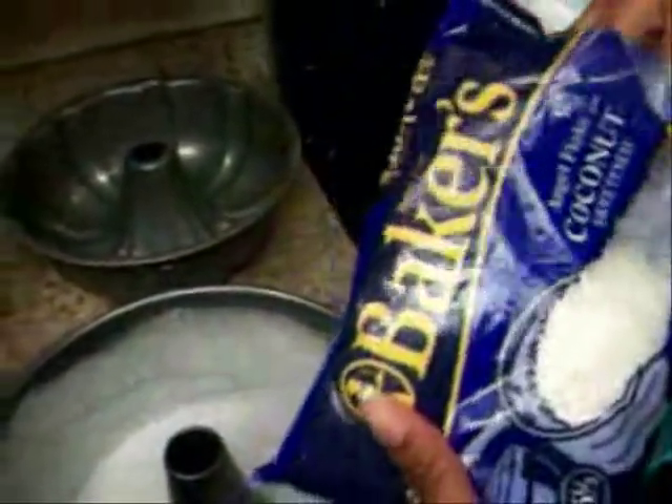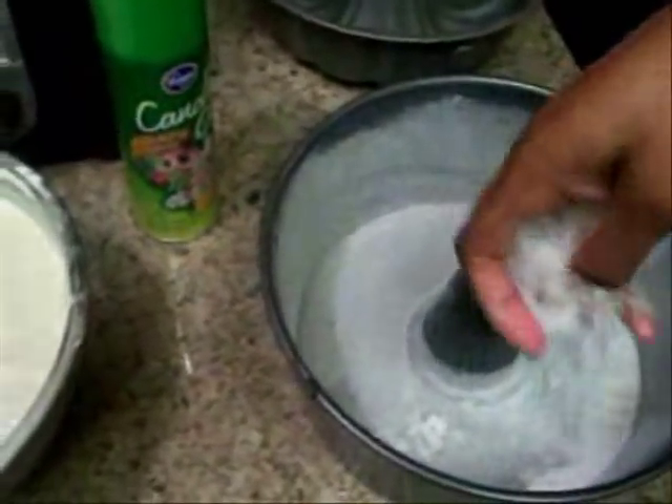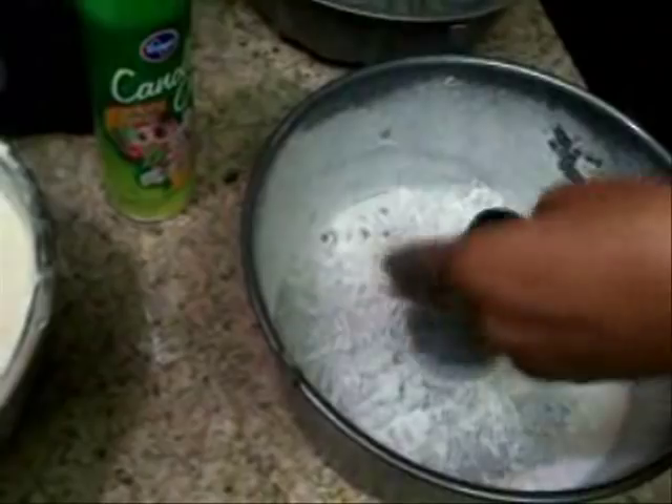After you have that all coated, you're going to want to add in just a couple of spoonfuls of coconut. We're using Baker's sweetened shredded coconut. You just want to add that to the bottom and the center. We added about two tablespoons — like a couple of handfuls, just how much you want.